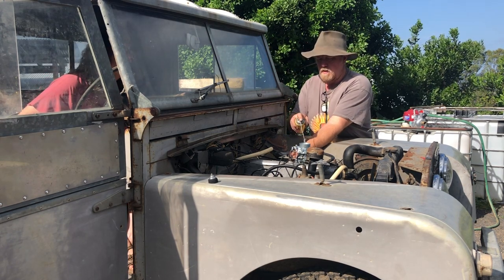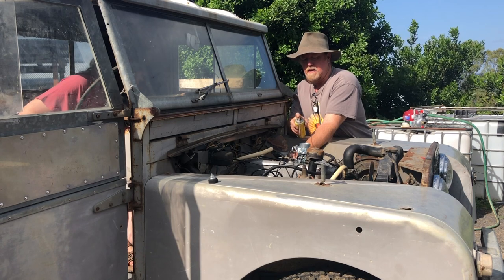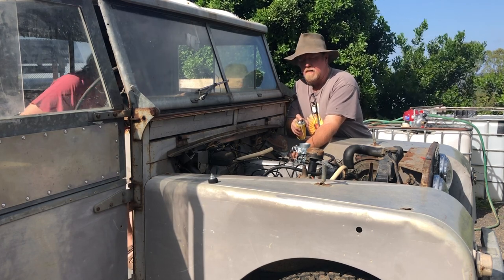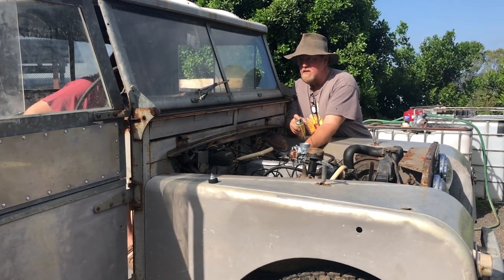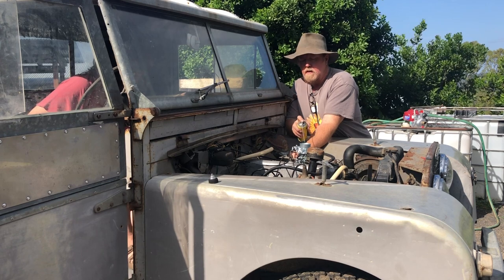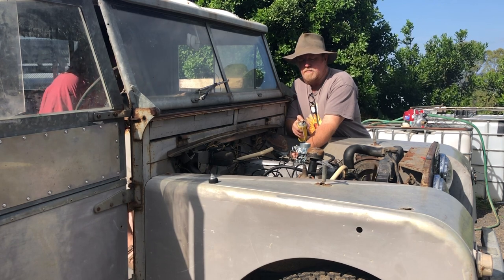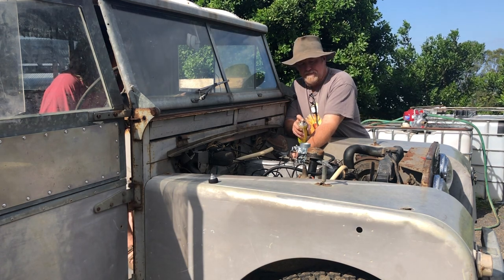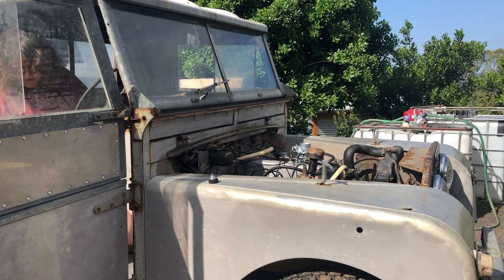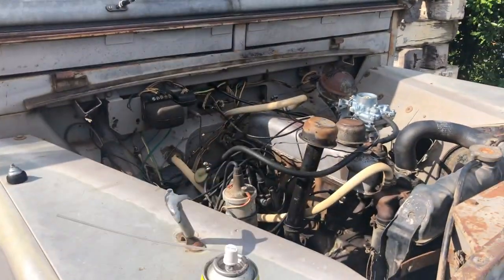Press the button when I tell you. All right, press the button. Go again - again - again - hold the button until it starts. Go again, just gotta suck fuel through. Go again - there's a squirt of the mandatory start-you-bastard to get it going.